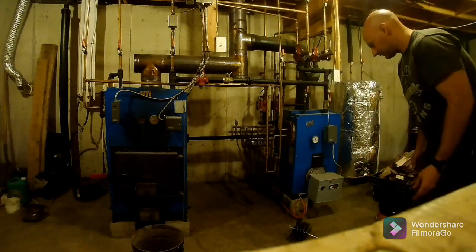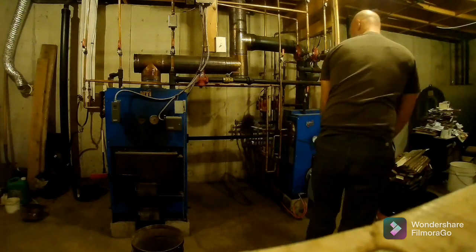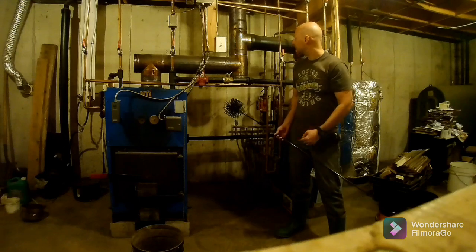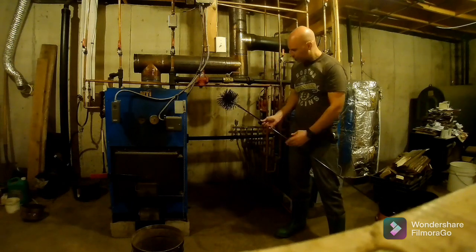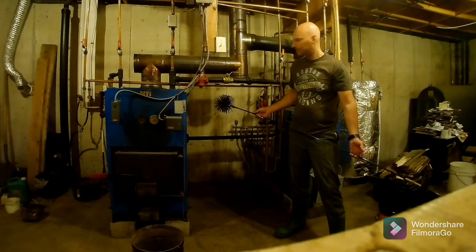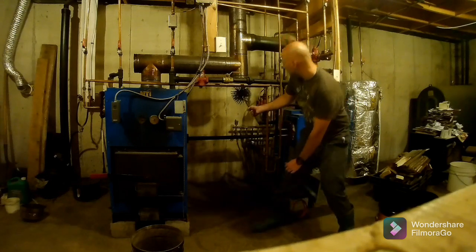The rods that I use — you're gonna need to figure out how much chimney you have. If you can go in the attic and count how many sections you have, each section is approximately three or four feet, and these rod pieces are about four feet each, so you'll know how much to buy. The people that sell it to you will probably tell you.